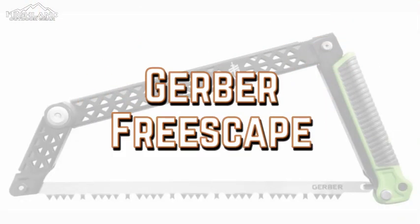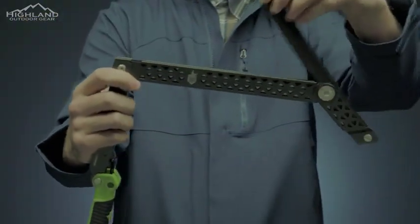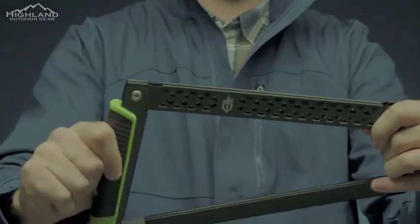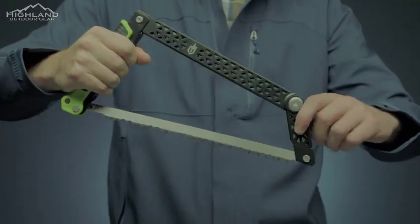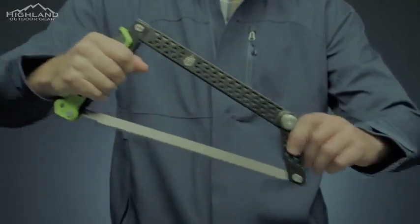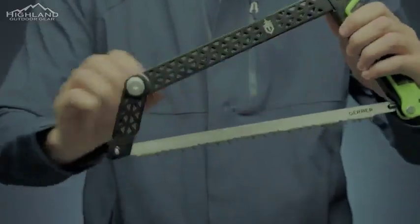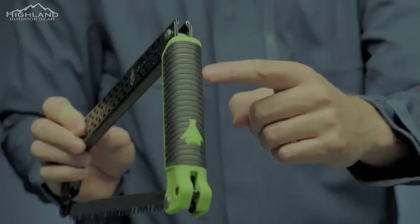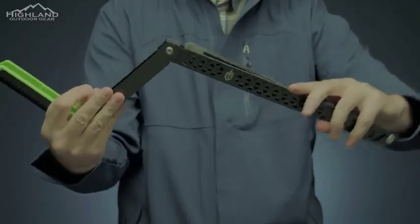This is the FreeScape Camp Saw. The innovative design lets you fold it flat while remaining completely assembled using no extra tools. Its slim size when folded makes it simple to store in a pack or gear bag without the threat of lost parts. Apply the sturdy blade to cut through larger diameter wood. Its structure lets you work with the full length of the blade for the most efficient use of your energy. Replace the standard 12-inch blade easily when needed. The saw's grippy rubber handle stays firmly in your hand as you go.